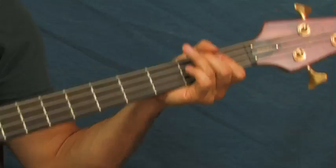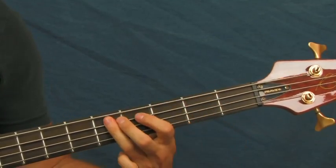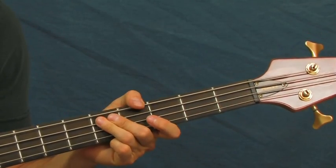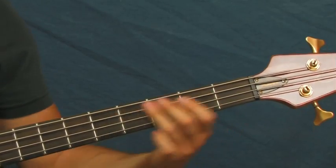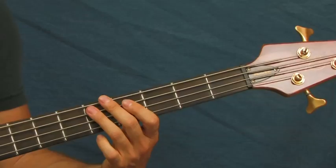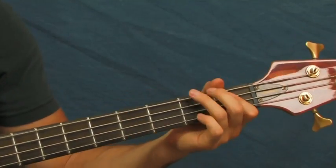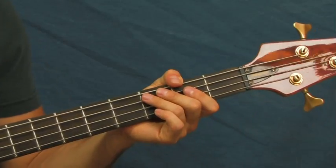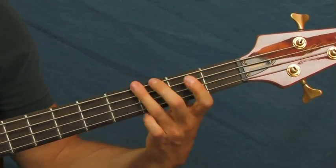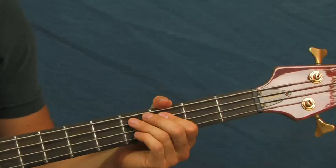Then you do this fast little run: first fret of the A, third fret of the E, third fret of the A, and then up to the fifth fret of the A — that basically puts you back up on the fifth fret of the A, that's where you need to be. And then stop it right there, because that's when you do more of these. This time when you do it, you're going to do it twice instead of once, and you're going to hit the third fret of your E string.